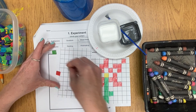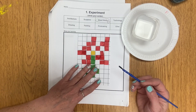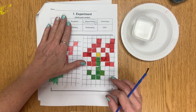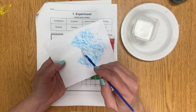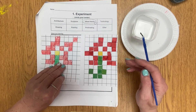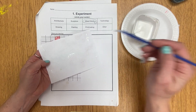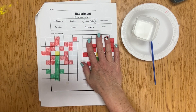Continue placing all of your pixels onto your graph paper until you have completed your picture just like your pattern. Once you have that done, take both of your sheets of graph paper and glue them in your experiment book on the mixed media page. Remember to really rub it because glue likey! Then put it on the drying rack. See you later!